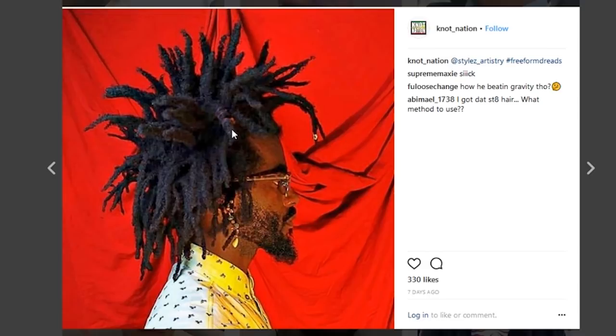Now, this red backdrop is really accentuating the definition of his hair texture — it's a really cool image. This dude himself, I've never heard of him. I was just tagged in this picture and I thought, wow, these locks are rather legendary.